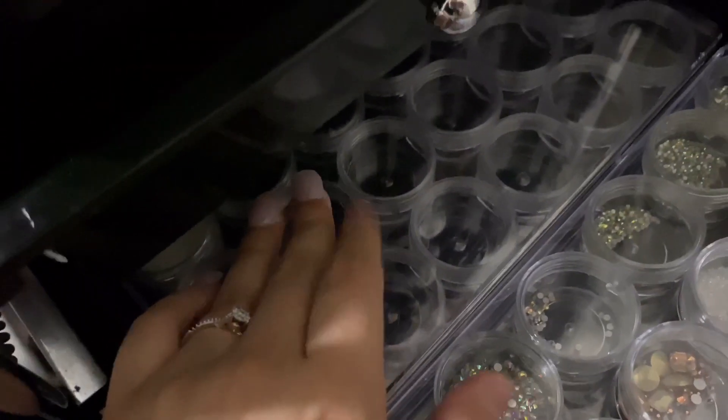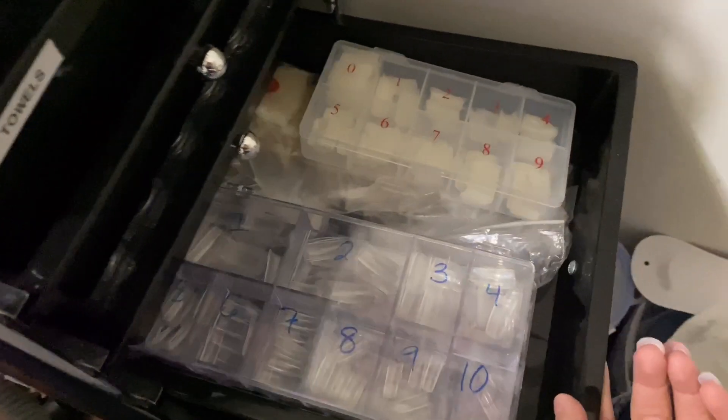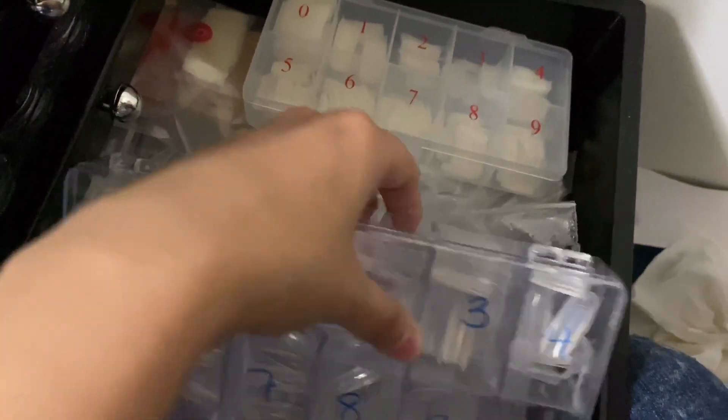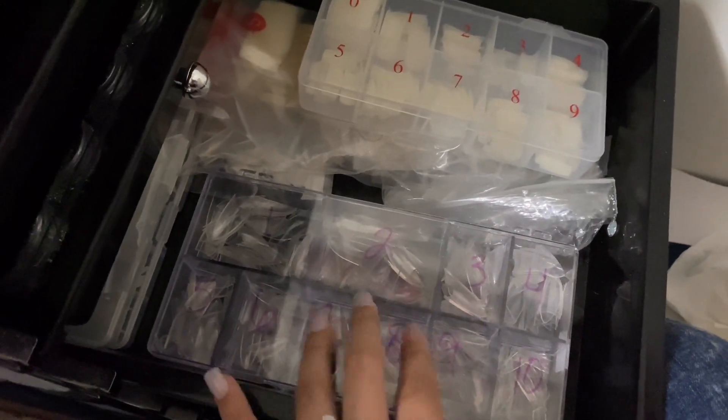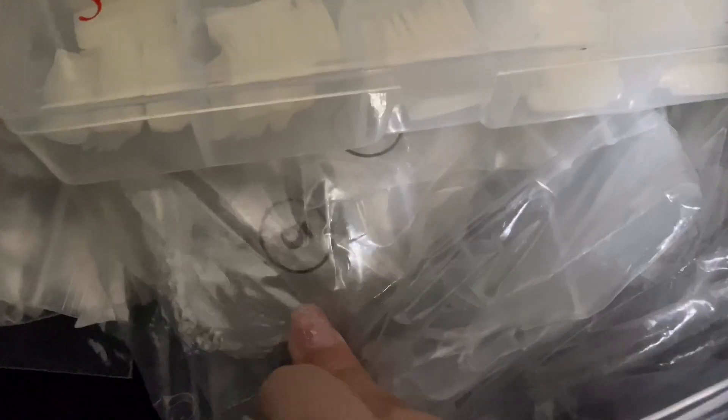And then the ones back here — I actually don't have any in these, these are empty because I'm trying to fill them up. And then here I have my nail tips. These are my square tips, and then these I use — these are almond shaped. And I just cut the tips to make them pointed but short. It's honestly easier. And then I have more here — these are the neutral ones, and then more neutral and more clear tips.